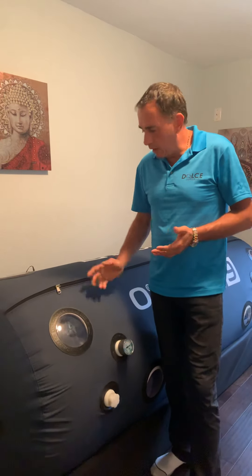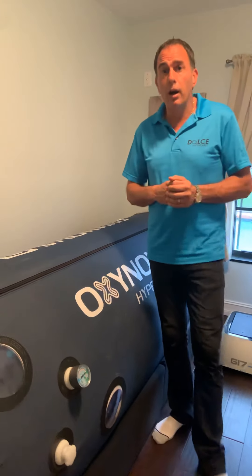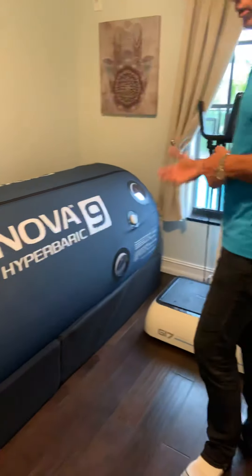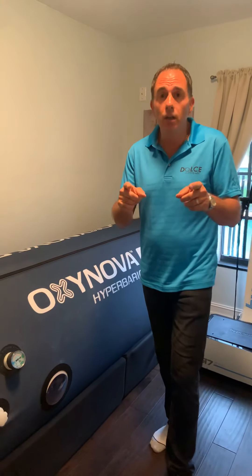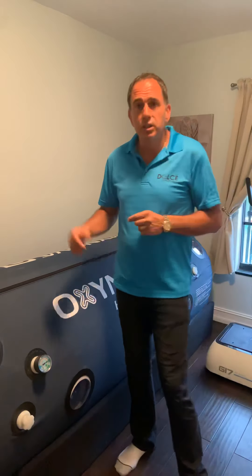Just know that you can operate this yourself, have it delivered, and put it together very simply. It's the best unit I've seen out there — OxyNova, world's best, brought to you by Dolce Hyperbaric. You can find me at dolcehyperbaric.com. You can see how easy it is to assemble and see the craftsmanship of our unit. There's no others like us — lifetime warranty, the best out there. Have a great day. I'll come back on, get inside, and show you how to decompress on my next video.